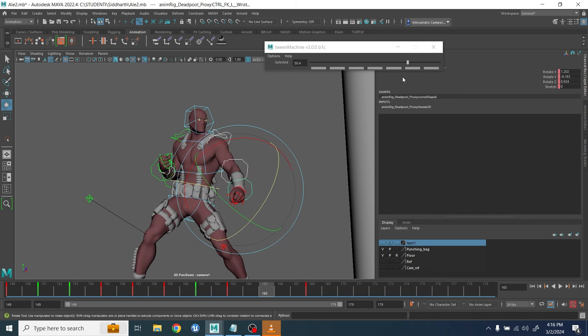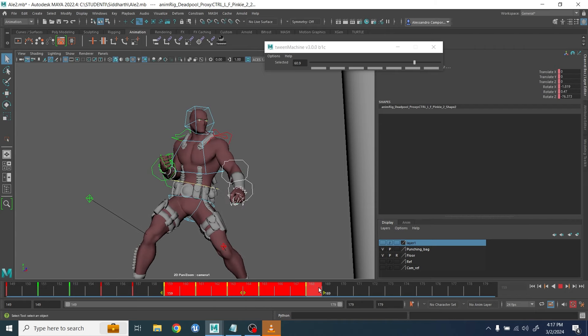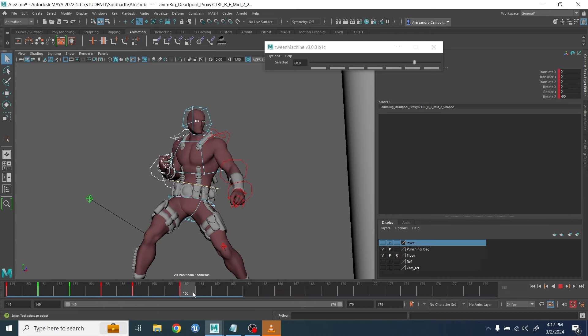Then I applied the acceleration with the twin machine. If you don't do that, it doesn't matter how much you improve your overshoot — things will start to look very even and very smooth. Easy in/easy out is the key to making things look sharp.